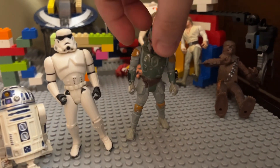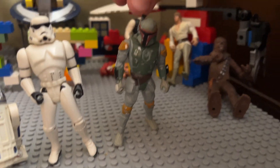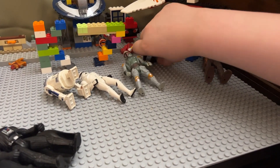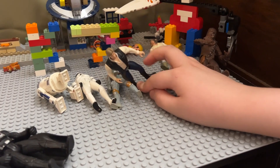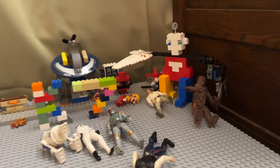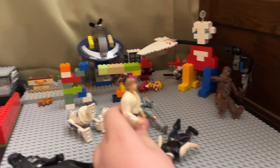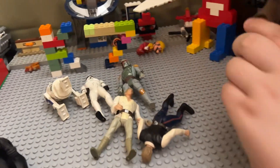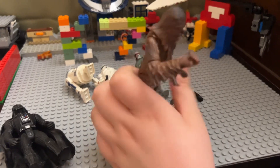Boba Fett — we'll see if he'll stand. There we go, he's got his jetpack. Han Solo. Luke Skywalker — I cannot talk. And Chewbacca the Wookie.